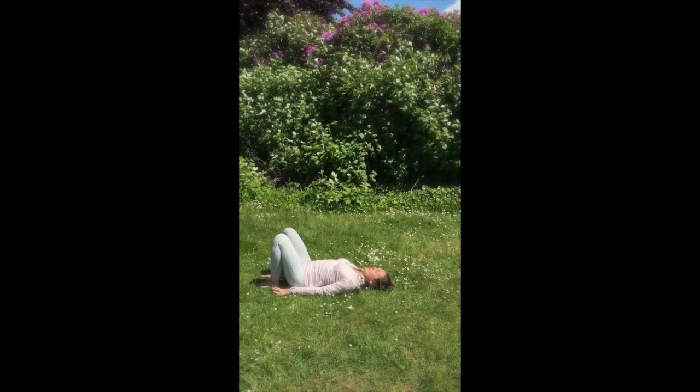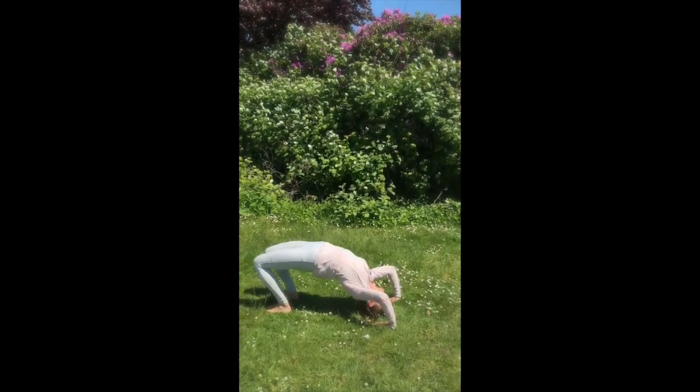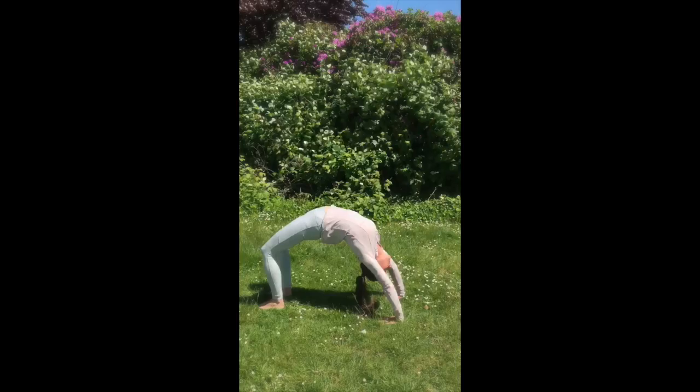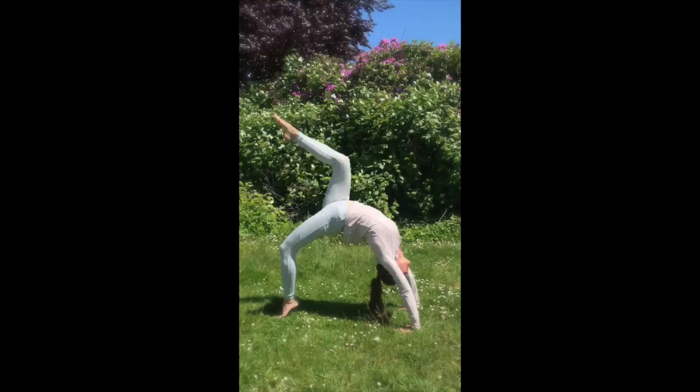Now coming into wheel pose again, guide your hips up, bring your elbows to point up, come on to the crown of your head, use the strength of your legs, and start to now walk your feet towards you.